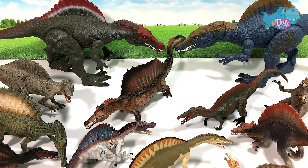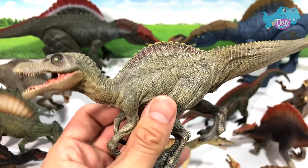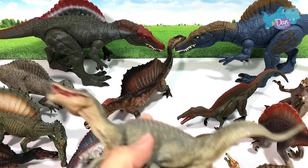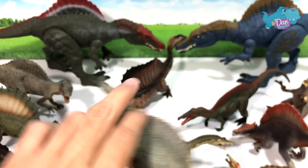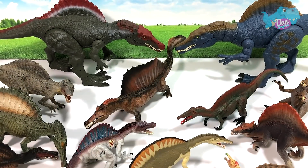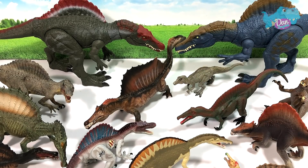Next up, let's take a look at this young Spinosaurus from Papo. It's a nice one for sure. This is definitely the offspring of the adult Spinosaurus from Papo. You can place this right in the middle — right here.